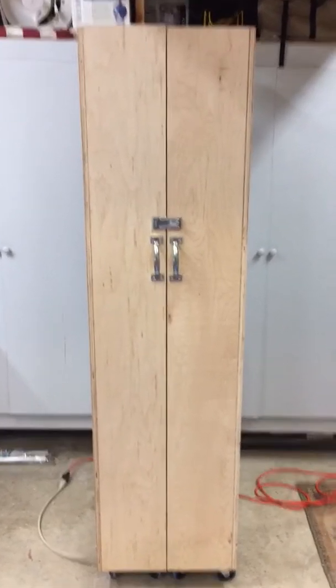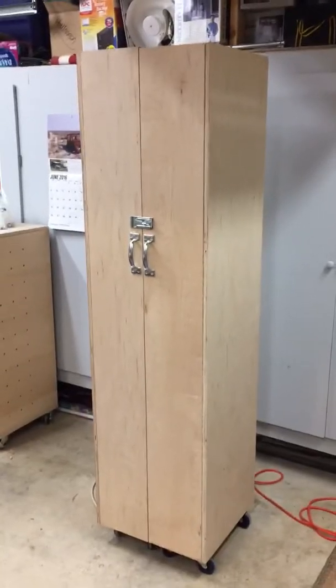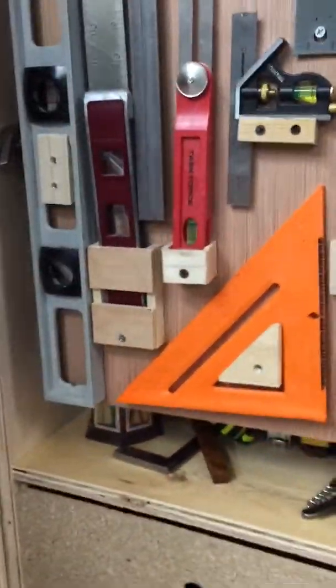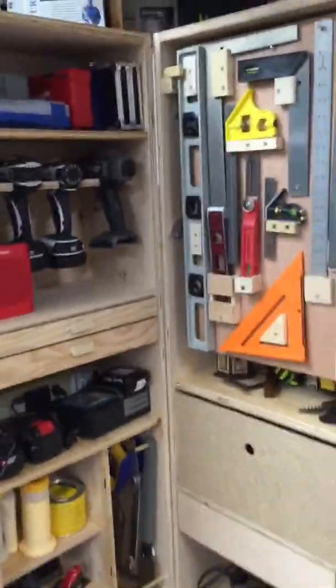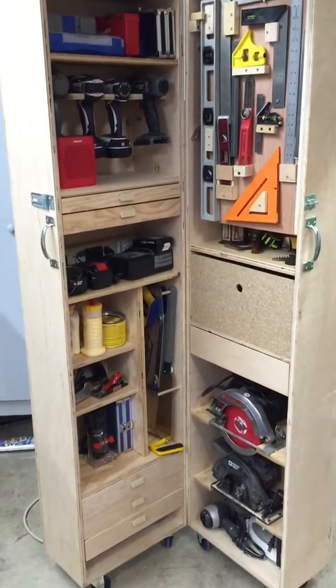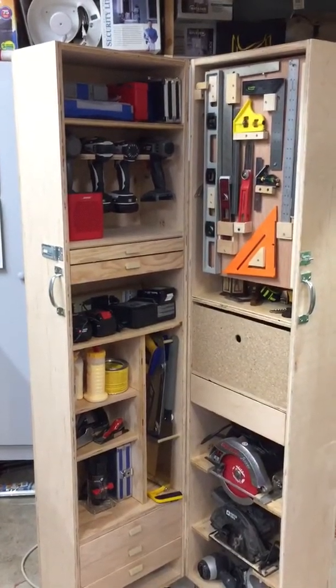Here we go — inspired by April Wilkerson, which was inspired by somebody else I can't remember. Here it is: it's 18 inches by 18 inches by around six feet tall, and it is the rollout tool chest. These are the tools I use — 70% of what's in there is used on just about every project that we do.